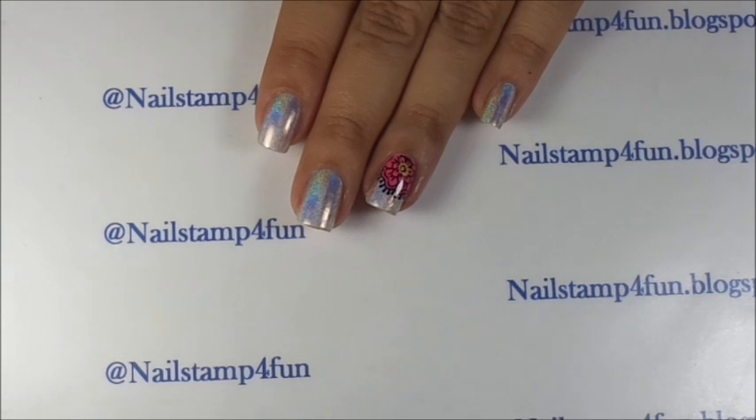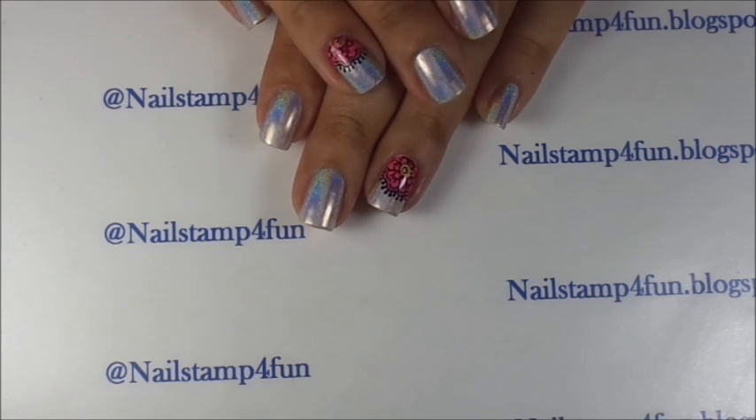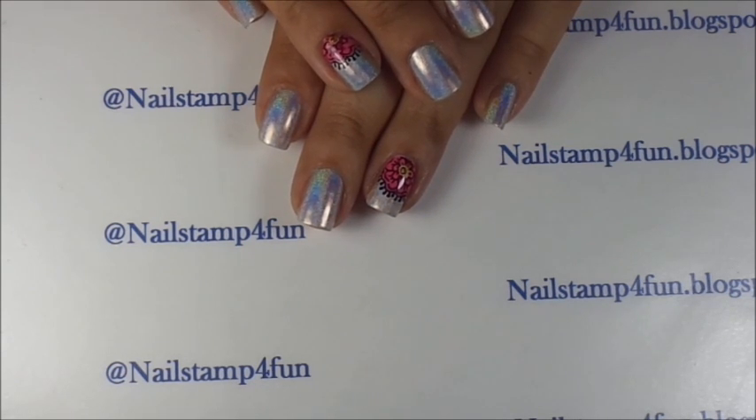And there you go — that's how I apply a nail stamping decal using top coat. I hope you guys enjoyed my video. Please take care and happy stamping. Bye!